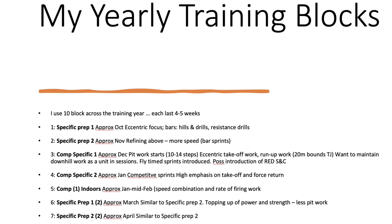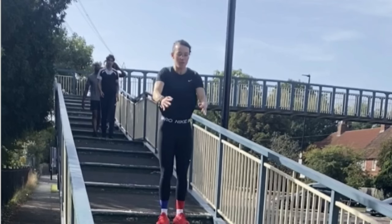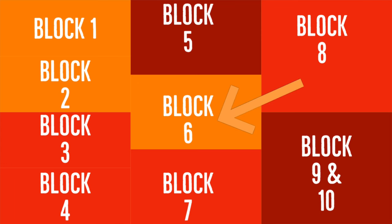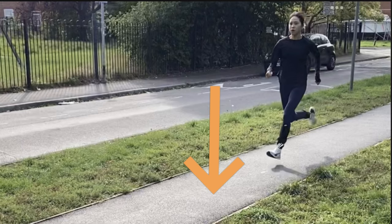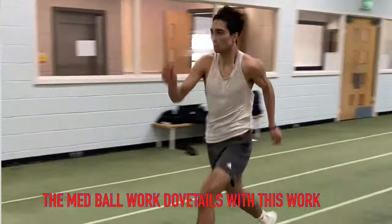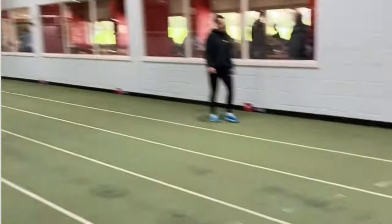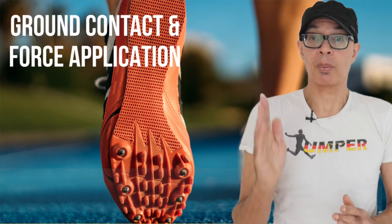This is the second phase of this type of training. We did one prior to Christmas in the November period, the block before the indoor season, and we're doing another block prior to the outdoor season. The objective being to increase force return, vertical velocity, eccentric ability, and provide a background of specific ground contact times and movements that we can further transfer into more specific movements.